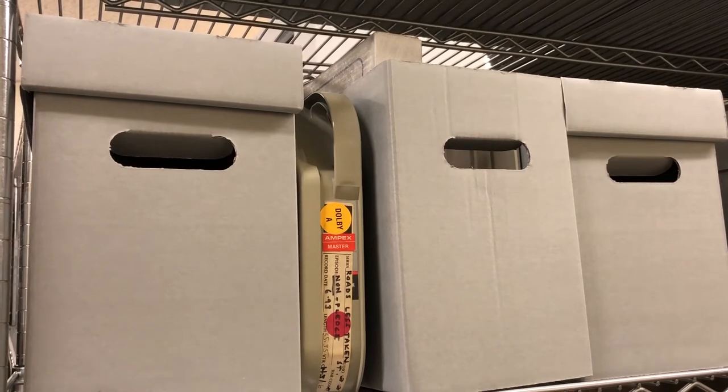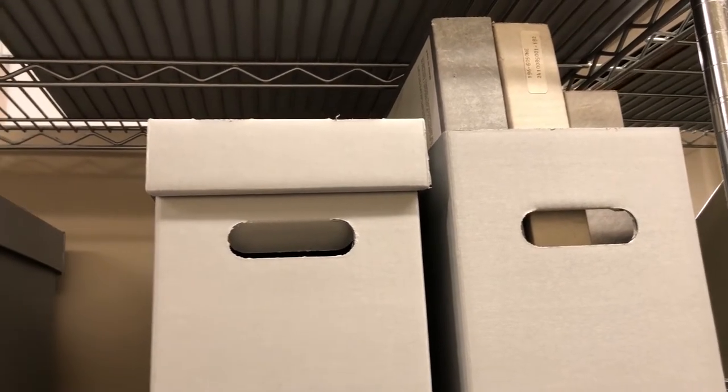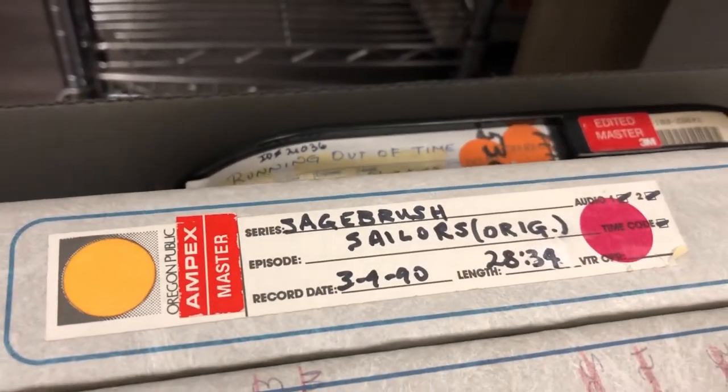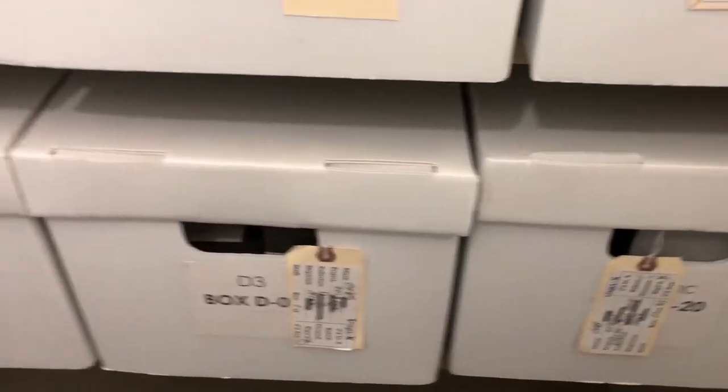Now showing you some one-inch open reel videotape at OPB. We do still have one-inch videotape — no longer have any two-inch here, but we do have some one-inch. Most of this is boxed up, but down here is a box where you can see a little better. Sagebrush Sailors — that was an OPB show from 1990 on this one-inch tape, and you can see it's labeled as a master. Further down the aisle we have more one-inch videotape on the shelf, and some three-quarter-inch UMATIC tapes in boxes. These are both formats that OPB would have recorded on for television programming.